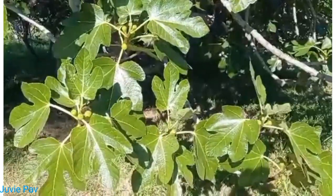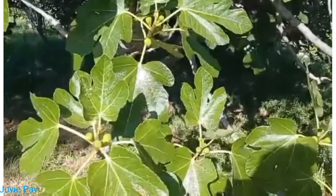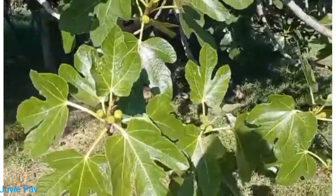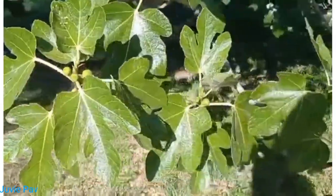Guess what guys, what's this? It looks like tuba tuba! It's an herbal plant — it's similar, as you can see the leaves.